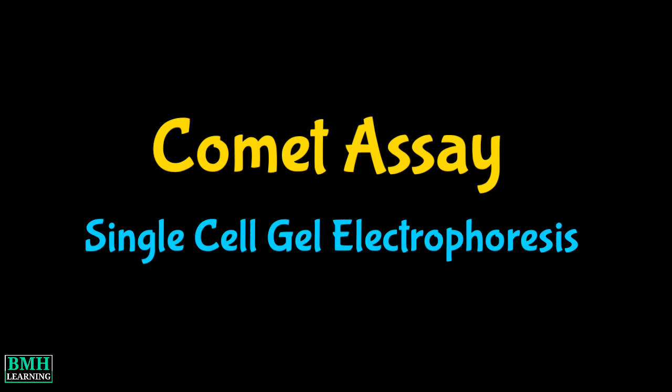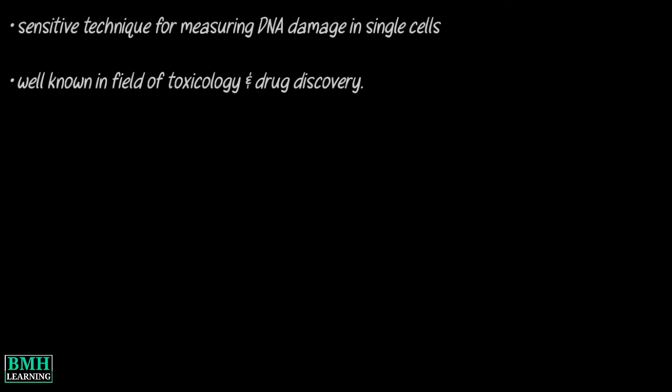Welcome to BMH Learning. This video is about Comet Assay, also called single-cell gel electrophoresis. Comet assay is a sensitive technique for measuring DNA damage in single cells. The technique has become well known in the field of toxicology and drug discovery.